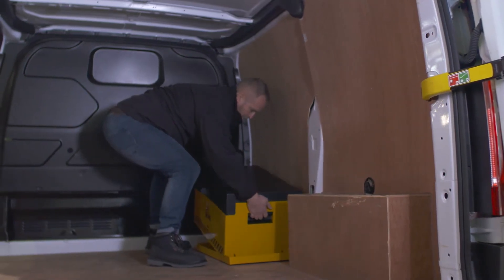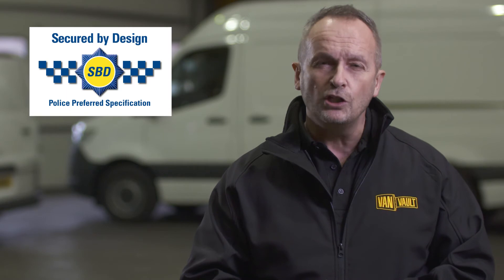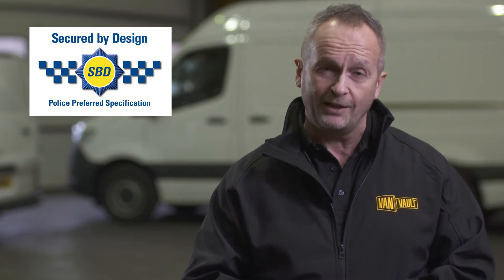Take your tools from your van onto the job with you using the lockable docking station. It's certified by Secured by Design, the UK's official police approved standard.